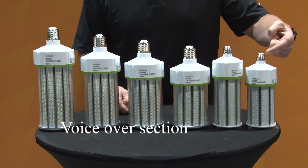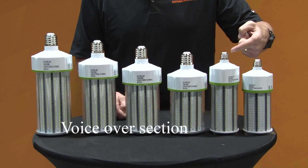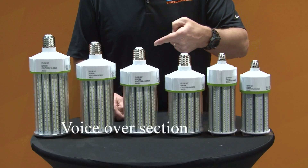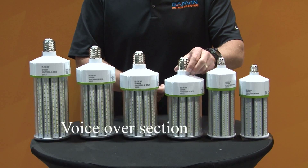The 40-watt and the 60-watt have a medium base. The 80, 100, 120, and 150 have a mogul base, an E39.